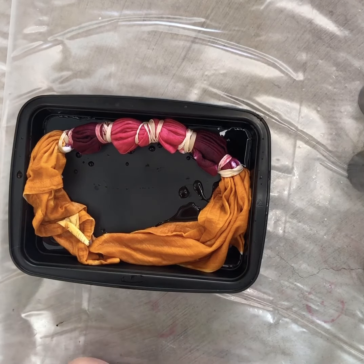Let it sit for eight hours in a plastic bag, because you want to keep the dye moist. Wring it out first, then put it in a plastic bag and let it sit for eight to ten hours before rinsing.